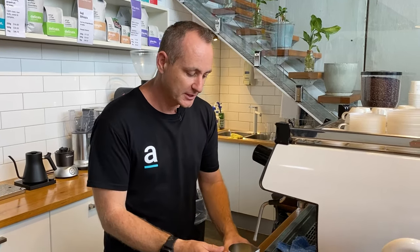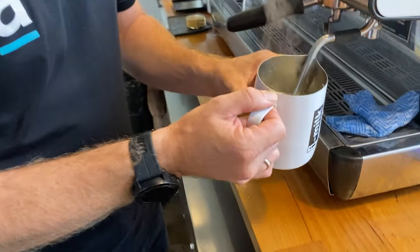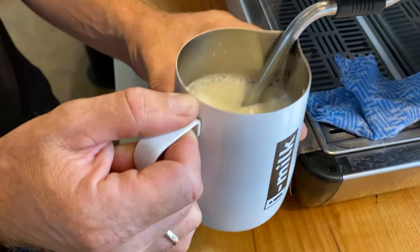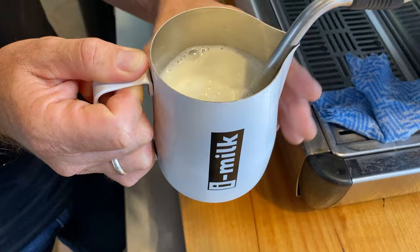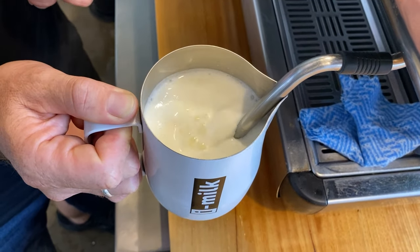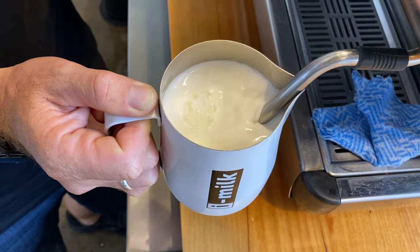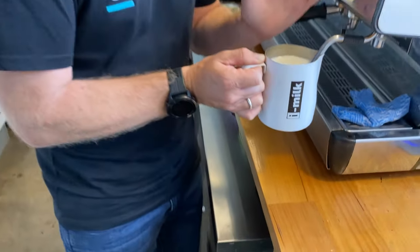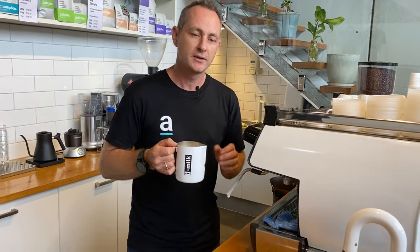Now for the third mistake: moving the jug around way too much. People get it in there and tend to move it around a lot, up and down, and you can't get a really good hiss. You need to get it locked in, keeping it steady and getting a really good cyclone effect happening in that jug. Less is more when you're trying to steam — just keep that vortex happening the whole time. You don't need to go up and down or move it around; just find that perfect location and stay there.